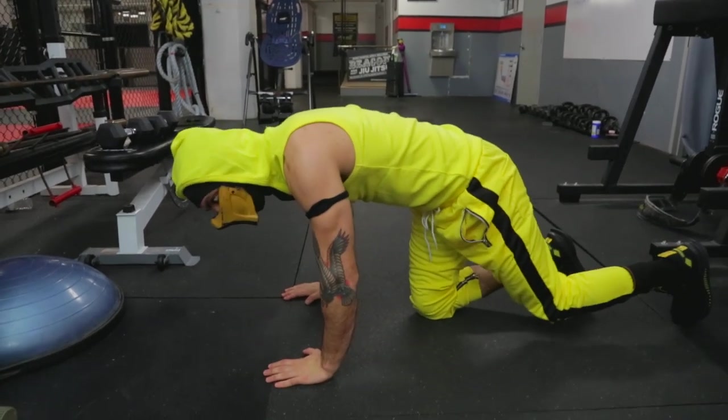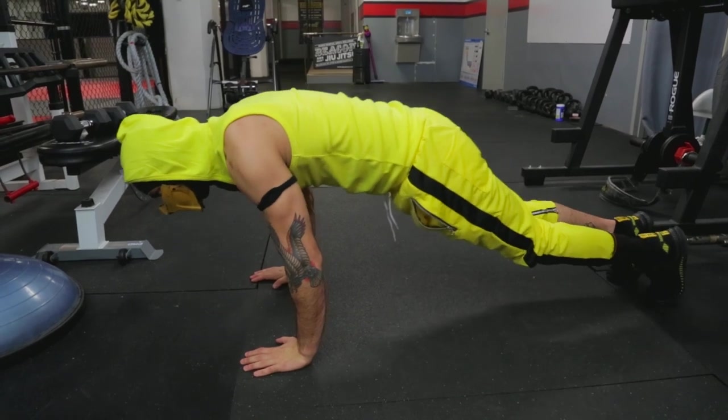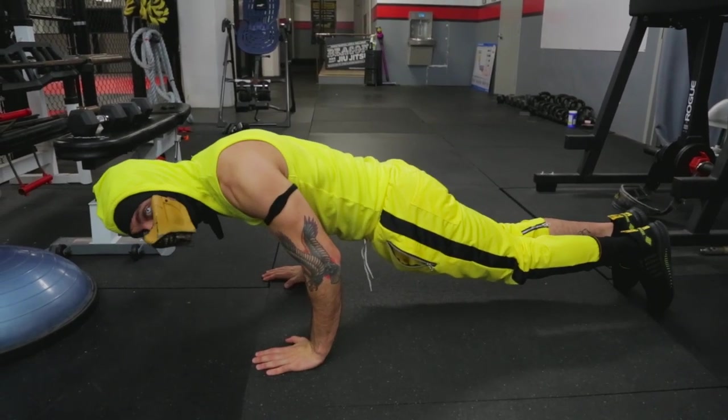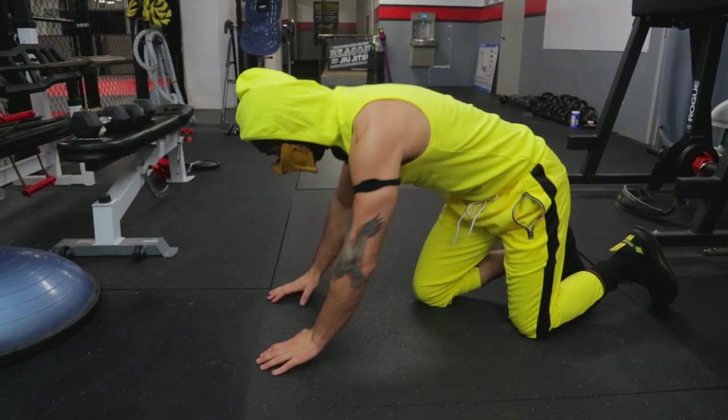What you want to do is get your hands close to your torso here, and you want to lean completely forward. The objective here is to come all the way back up without leaning backward. Let's try a few.